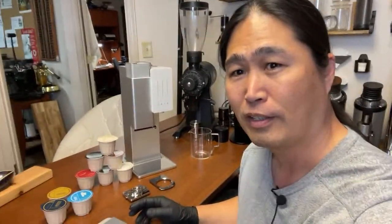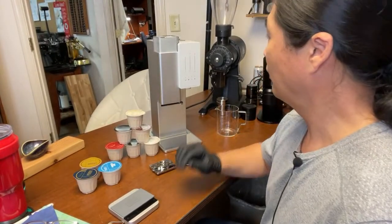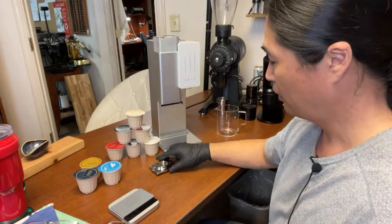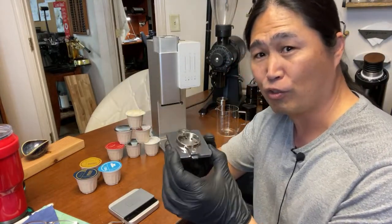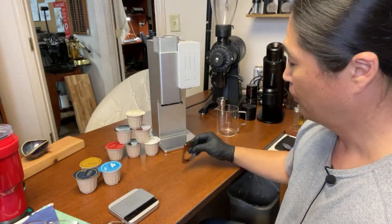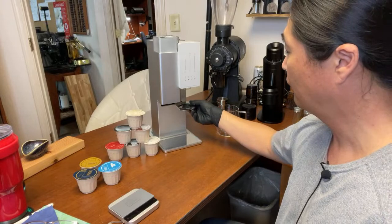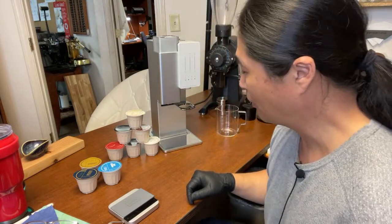This is an extremely simple machine. By the way, this is a prototype — not the final product, just a prototype. It comes with just the machine, and this magnetic grinder just goes right underneath here. That's it — just magnetic.